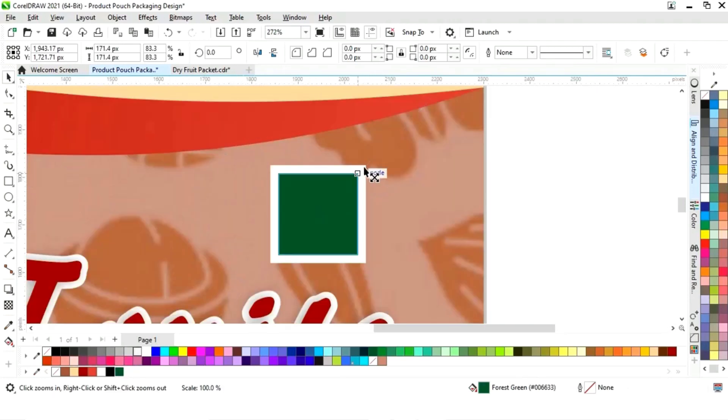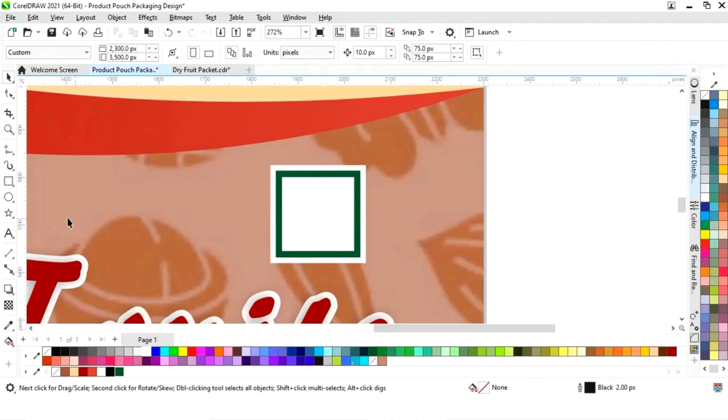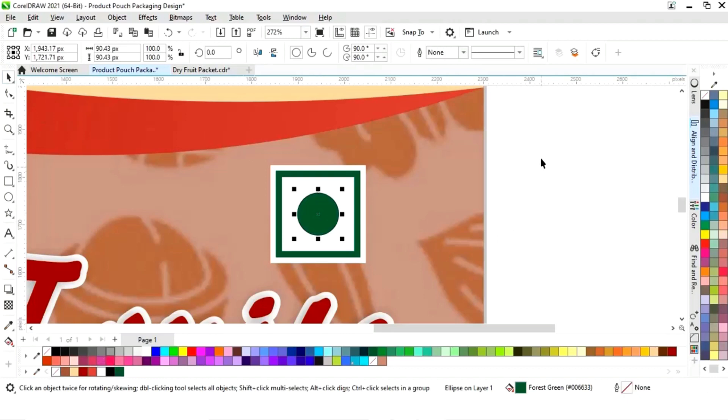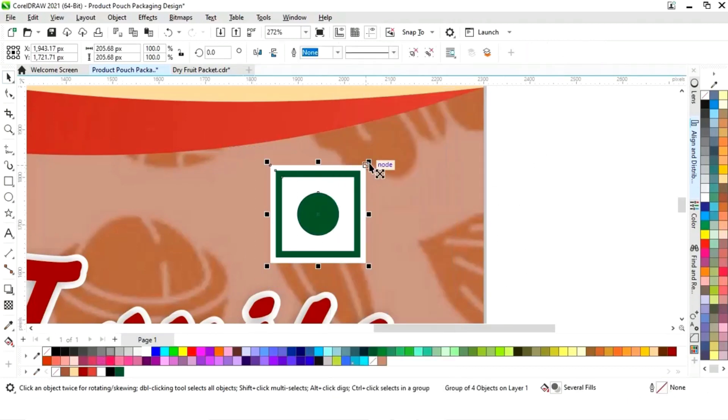Again we'll make one more copy, change the color, then draw a small circle at the center. We'll fill it with green color and remove the outline. Then select all and group the elements, and adjust the size.